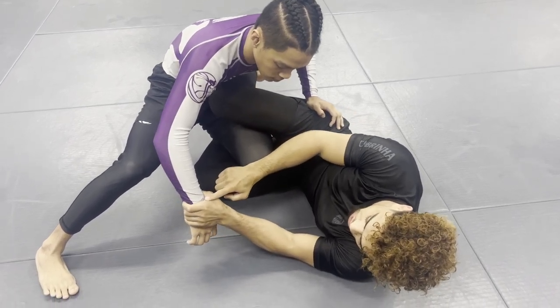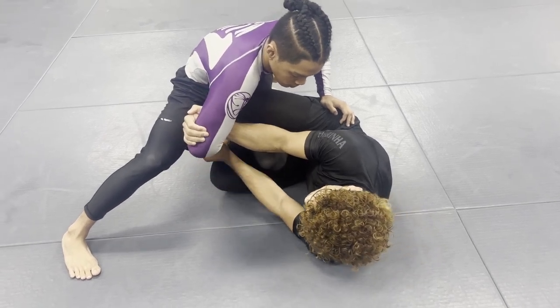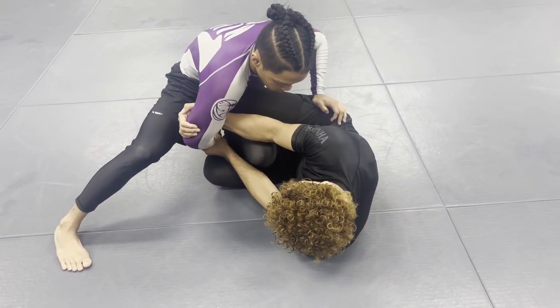How am I gonna do that? I'm gonna go C-grip on his right arm, and I'm gonna hold behind his tricep like so. Now I'm gonna pull his arm towards between his legs.